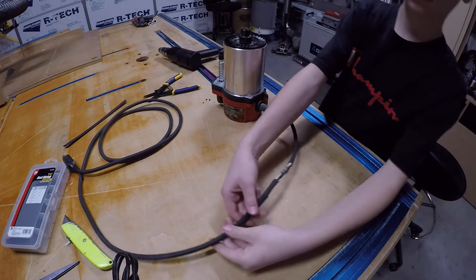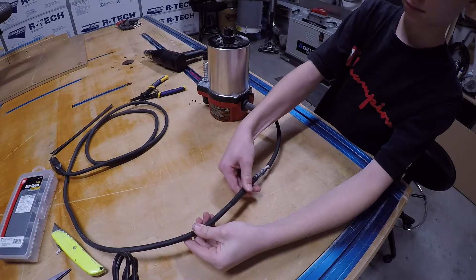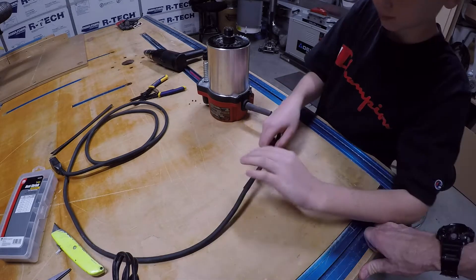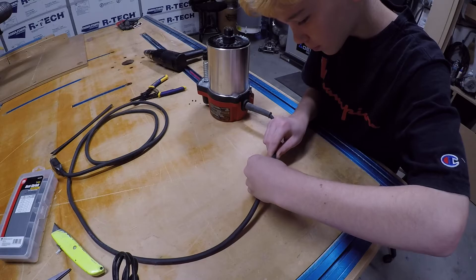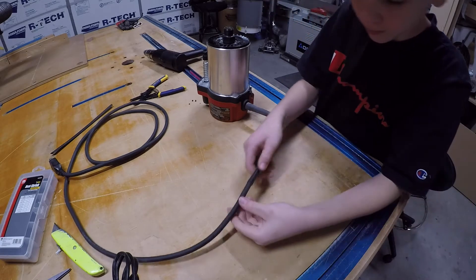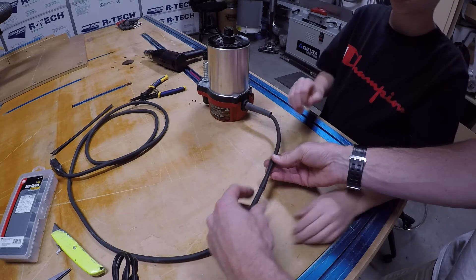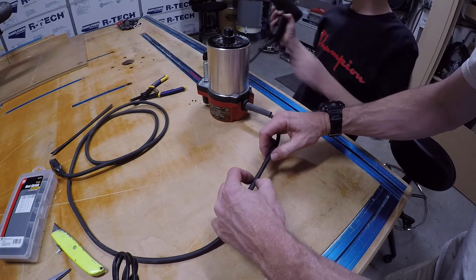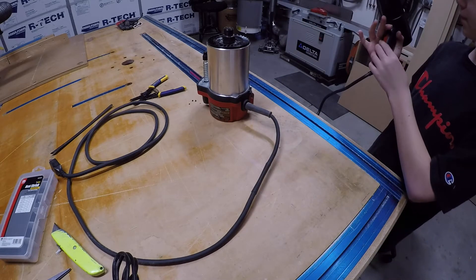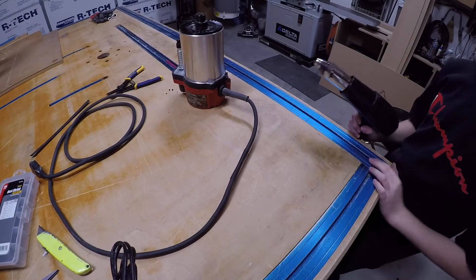All right, now we'll put the heat shrink on it. It looks like it's going to fit — we just need to make sure the piece is long enough. We'll basically crease the heat shrink into place and position it so it ends right there over the connection.